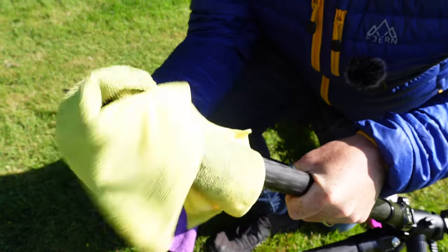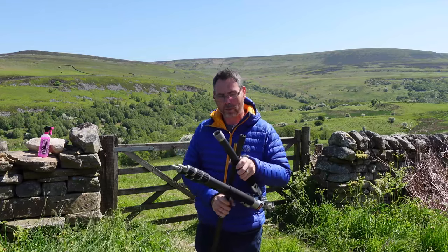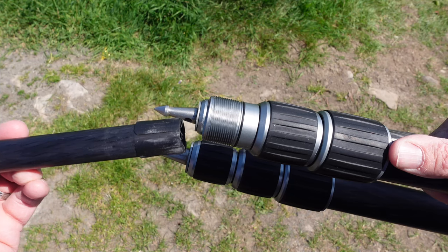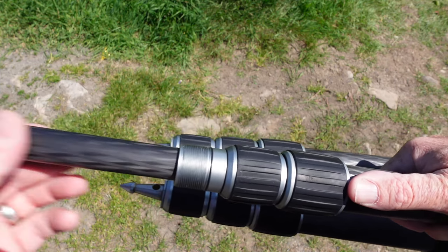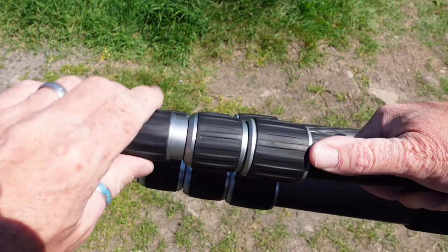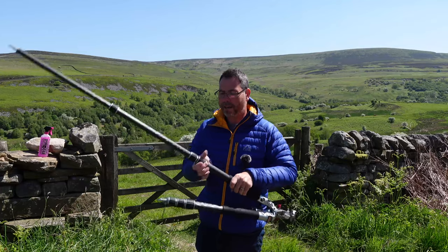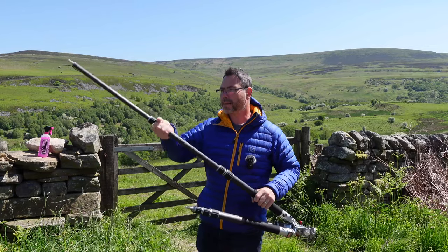Once you've cleaned these threads thoroughly and you're sure you've got all of the dirt and grease out of them, then I put it back together. What you've really got to pay attention to again is these plastic shims — it usually will only go in one way, so you just turn the leg until you feel it go inside, slide it in, and make sure that you don't cross-thread when you pop the threads back on. Get it all back together and then nothing can happen to those plastic shims, and then we can move on to actually cleaning the legs themselves.